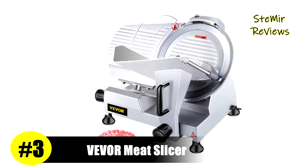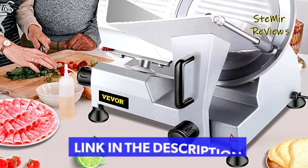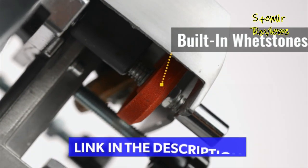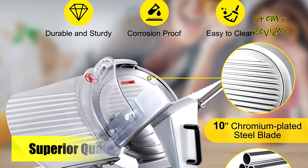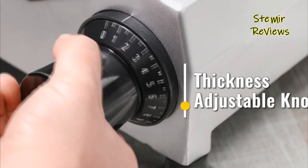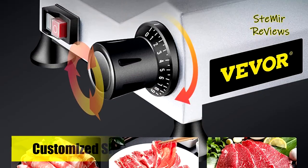Number three in our top is from the Vever brand. This meat slicer is constructed with a cast aluminum body that is rust-proof, corrosion-proof, and easy to clean. The 10-inch diameter chromium-plated steel blade with a sharp edge is designed for quick slicing. A thickness-adjustable knob lets you adjust from 0 to 12 millimeters precisely. Equipped with an all-copper motor, it can produce 50 pieces of food per minute. A built-in sharpener allows convenient blade maintenance, and a fixed transparent shield prevents unintentional contact with the blade.